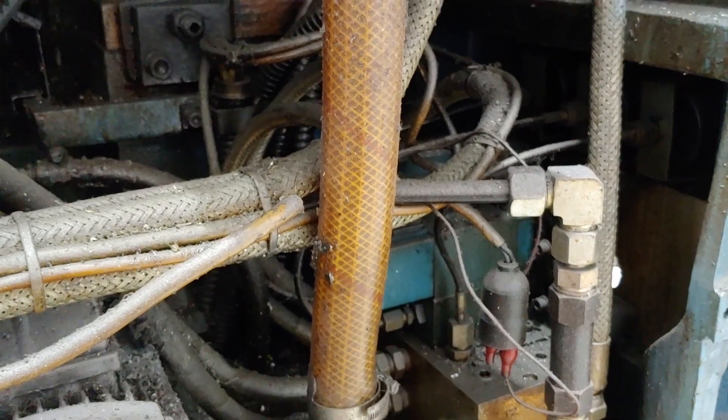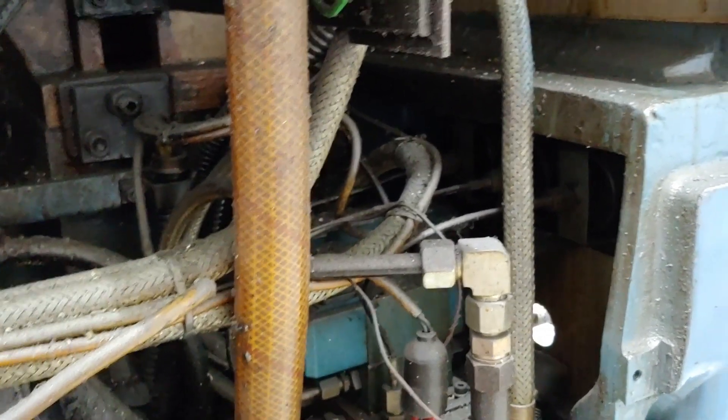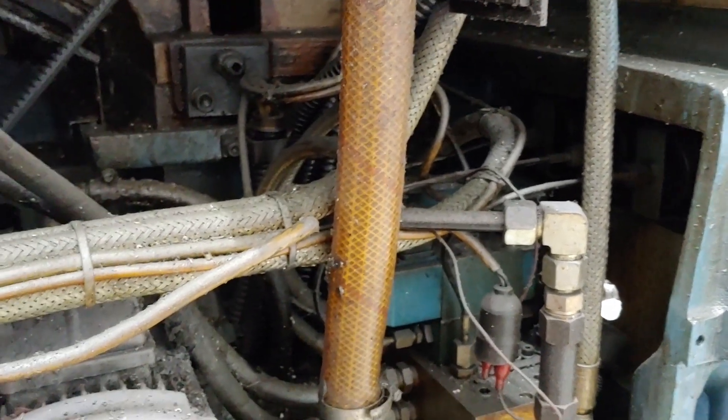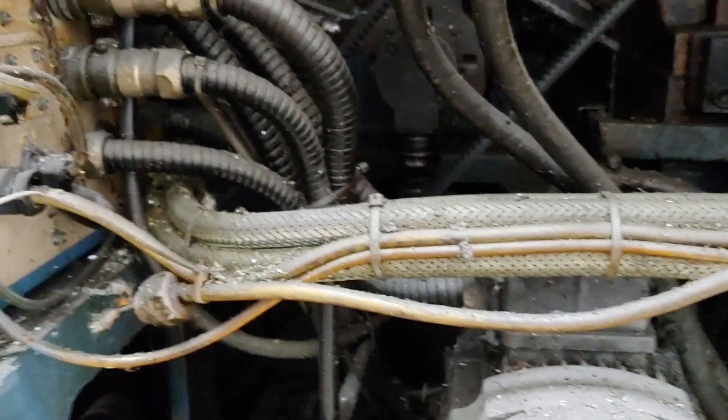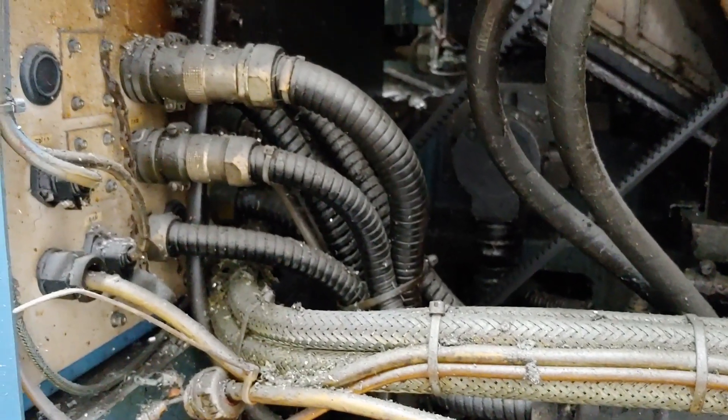All these hydraulic solenoids and things are tied into the relay panel in the back of the machine. So all that stuff can be run by typical LinuxCNC hardware — probably some Mesa cards.